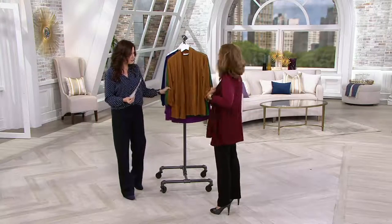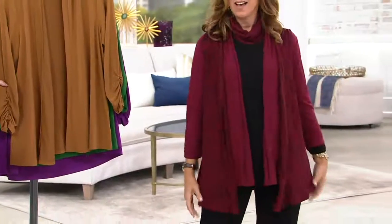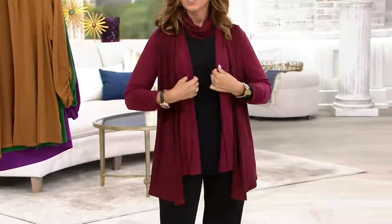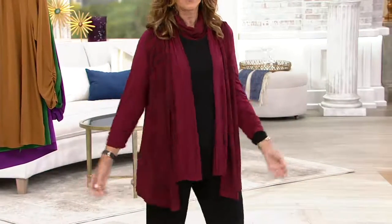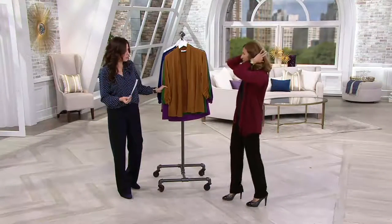I put my vests over jackets — I do that a lot. Wait, that totally worked! I didn't think it was going to. It just works because the proportions are right. It's very artistic looking. You walk in a room and you're like, pretty cool. That actually is really cool. It's very sophisticated.